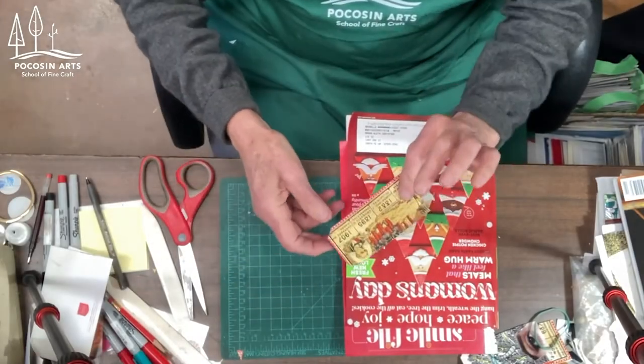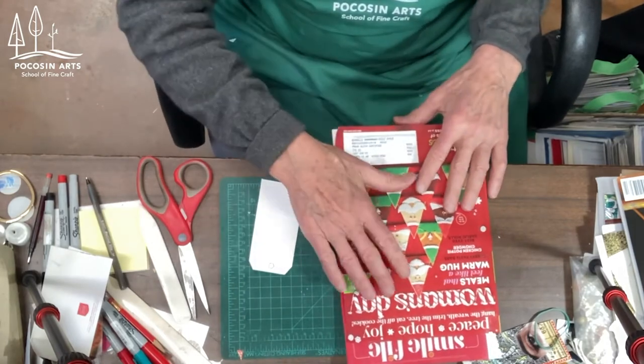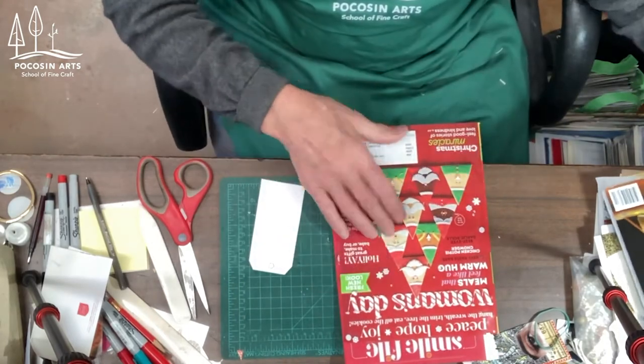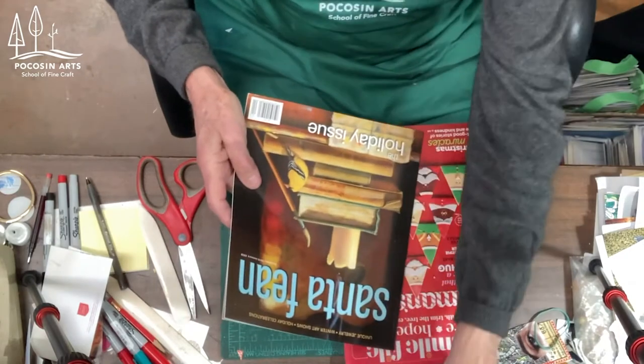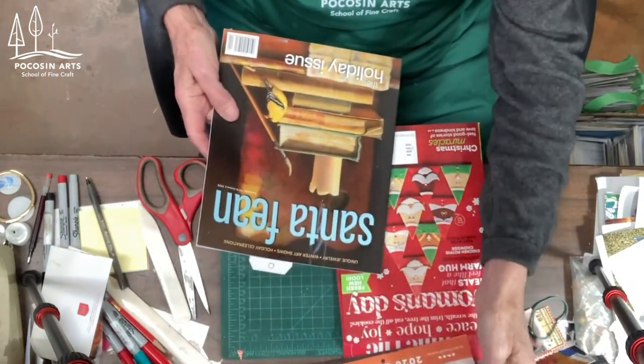First of all, here's the hang tag — the size we'll be working with. I'll be getting my materials out of magazines of different kinds that I have here. These are things that I will be taking and bringing the imagery and the paper from.